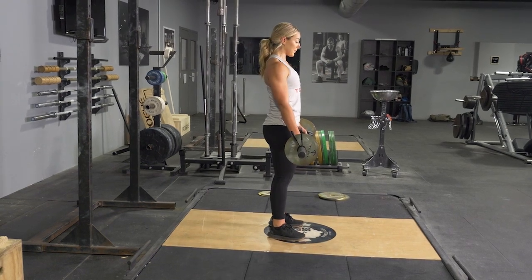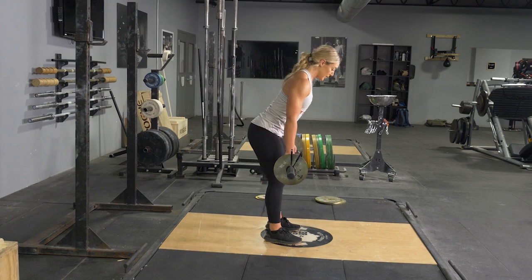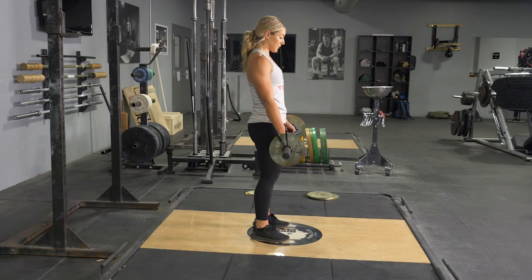From this position, push your hips back, keeping your weight on your heels. Lean forward until your back is parallel with the floor and you feel a good stretch in your hamstrings.